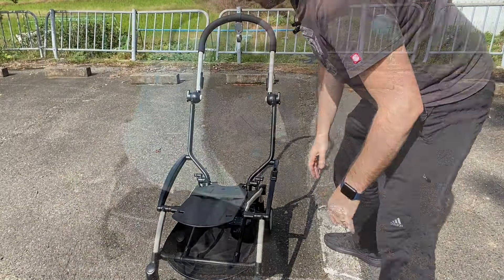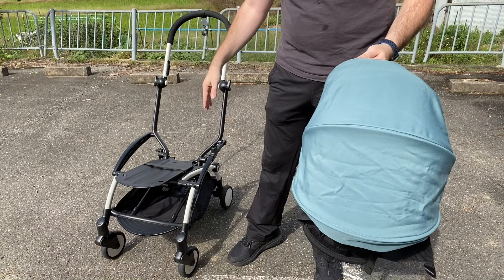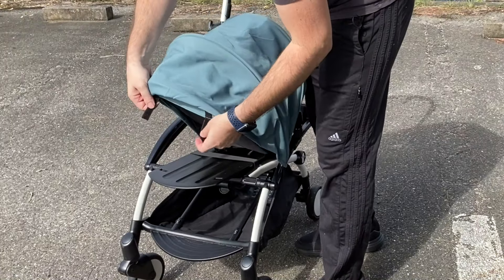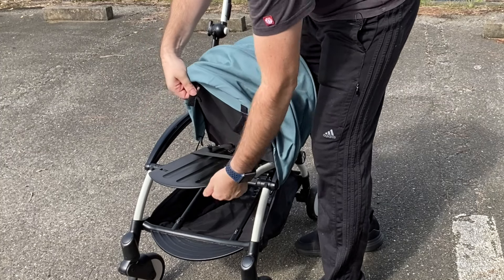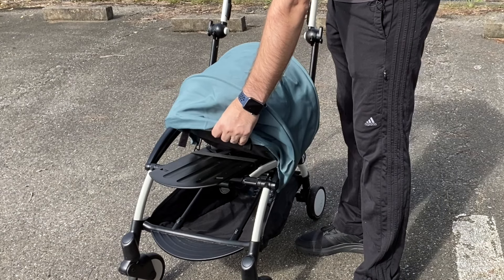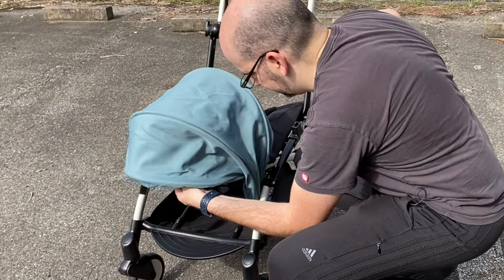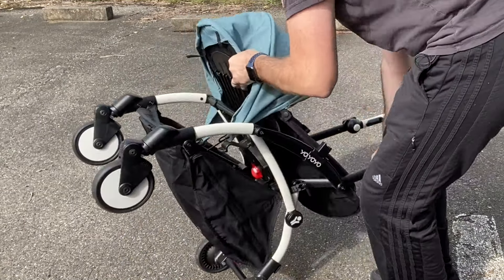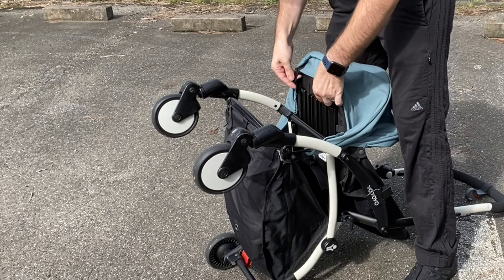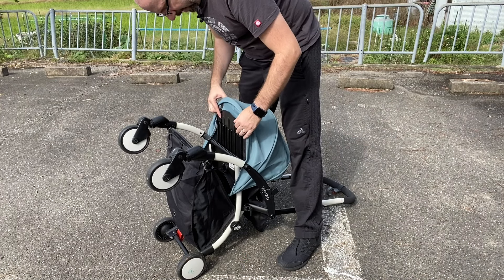Now we're going to put the bassinet cover onto the stroller base. It's a multi-step process — you basically want to get it on this lip, then the velcro straps go through the loops on the bottom and connect here, here, and on the back. Let's do this part first. I'm going to tip the stroller up to make it easier. Get it through these loop things and velcroed in place — definitely easier with the stroller tipped back like this.